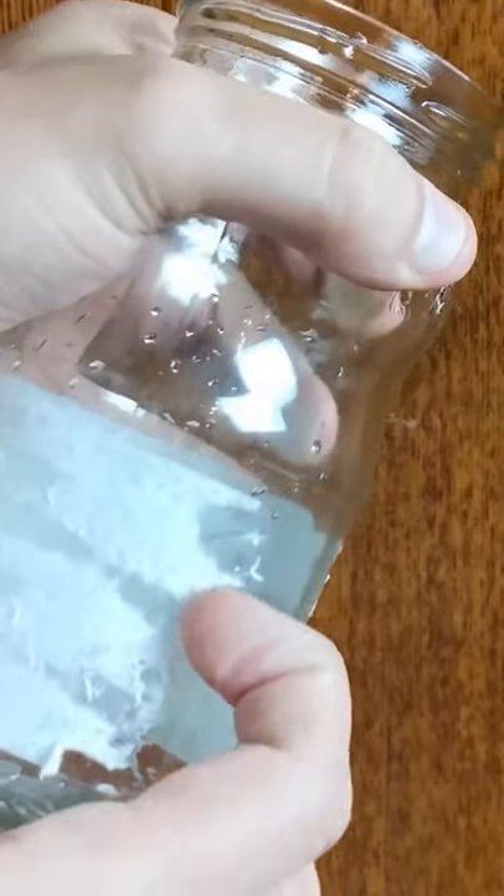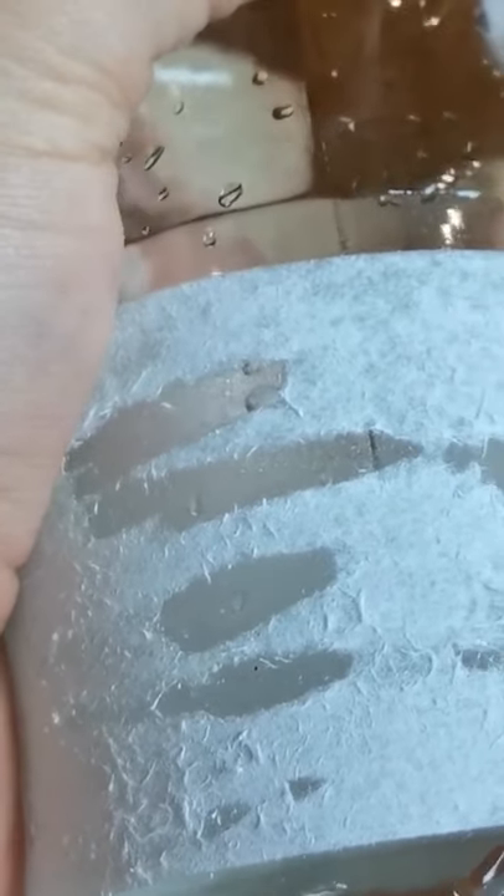You can easily remove the sticky residue from jars using cooking oil. Soak a cotton pad in some oil, then rub it on the sticky area. Allow it to sit for a few minutes, then it should wipe away easily.